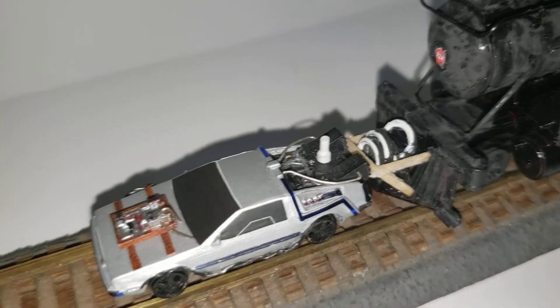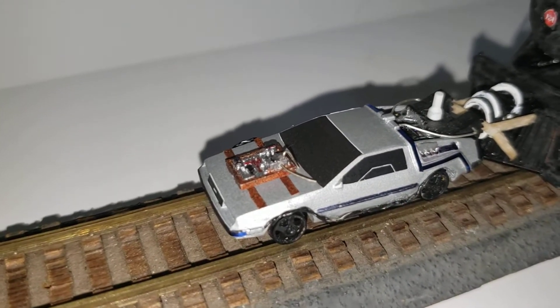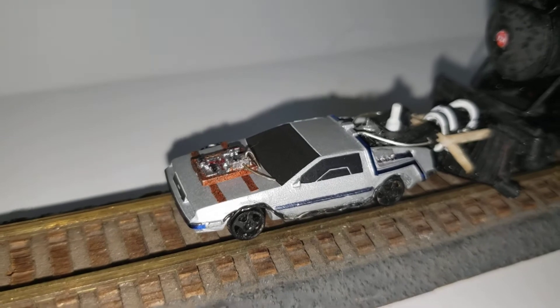The car is another 3D printed DeLorean, so all I had to do was add the decals. I added some piping — it comes with a little hood package that you just have to paint and detail.